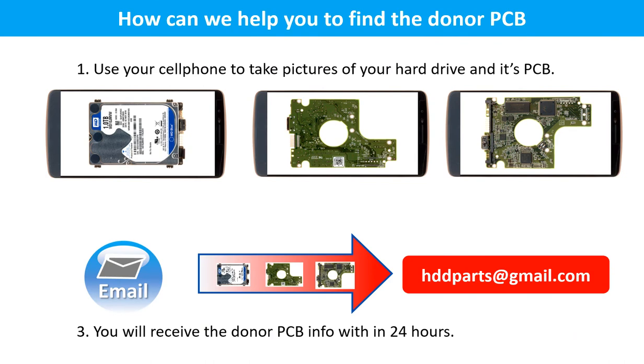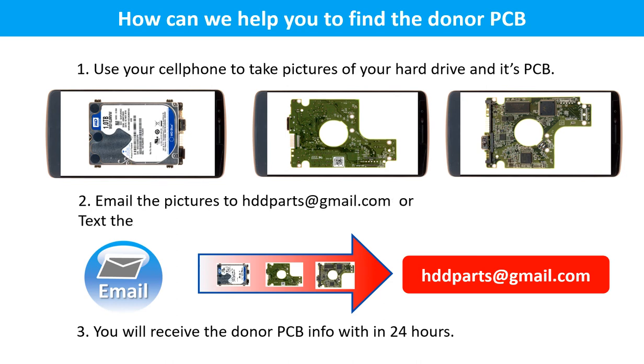How can we help you find the donor PCB? Use your cell phone to take pictures of your hard drive and the PCB. Email the pictures to hddparts@gmail.com or text the pictures to 604-762-6359. You will receive the donor PCB information as soon as we can.